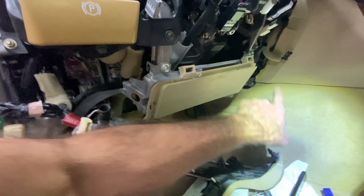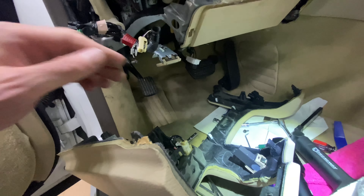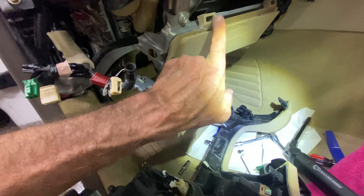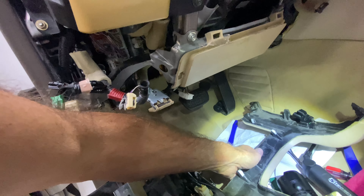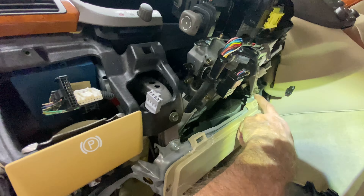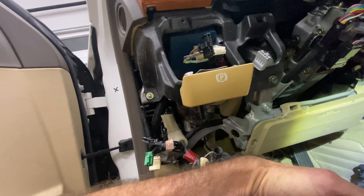I currently have the whole assembly off. I see where the guys that do this get paid their money. I did miss this clip — I saw those two earlier, but that one, let's see where it goes. I assume it goes somewhere back here. Clip, clip, clip there — this clip goes there, and there's probably a clip that goes here and there. I'll figure that out when I start putting it back together. I think that's pretty good information.